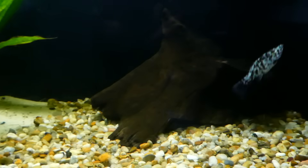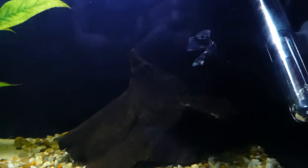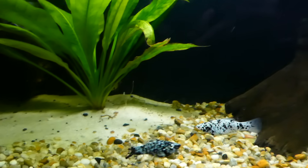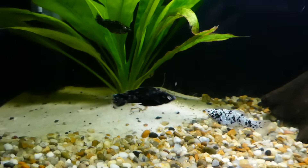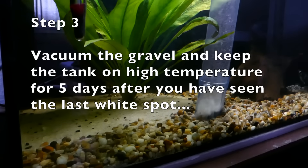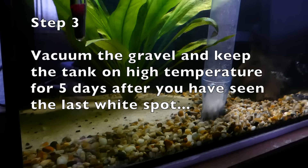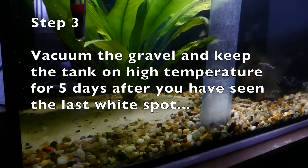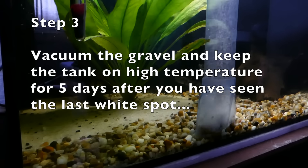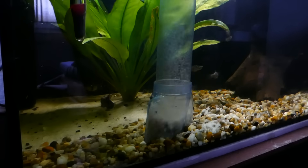At this temperature ick cannot reproduce, which means that once it falls off the fish, it cannot produce tomites and will die. Vacuum the gravel every day to remove the fallen ick from your tank. After all white spots from your fish disappear, keep heating the tank and vacuuming the gravel for at least 5 days to ensure that the treatment is really complete.